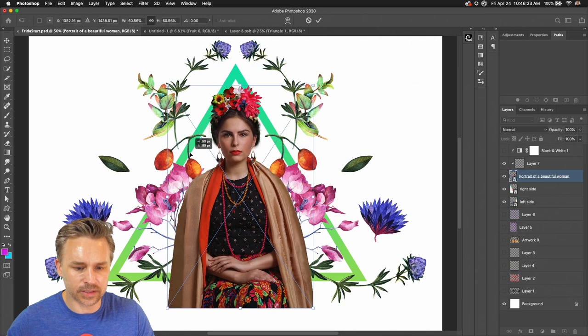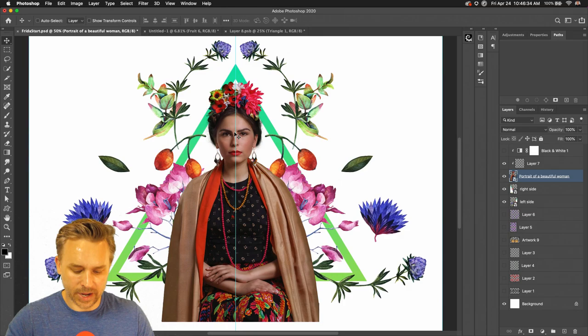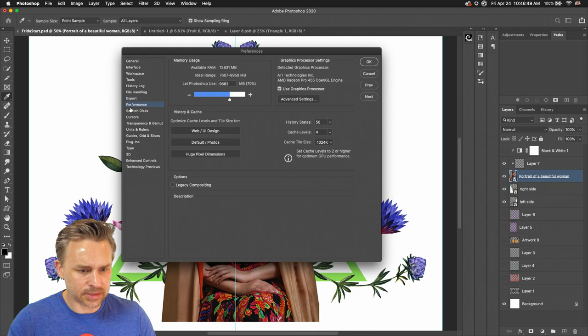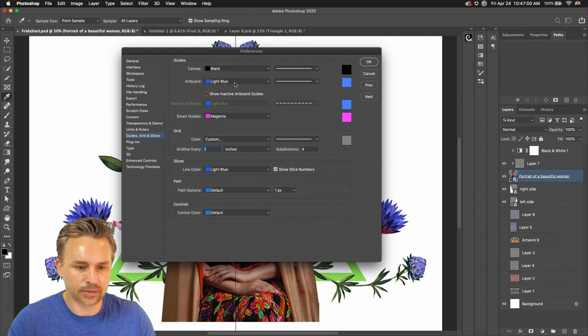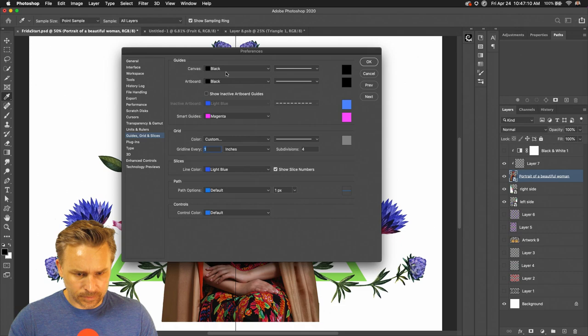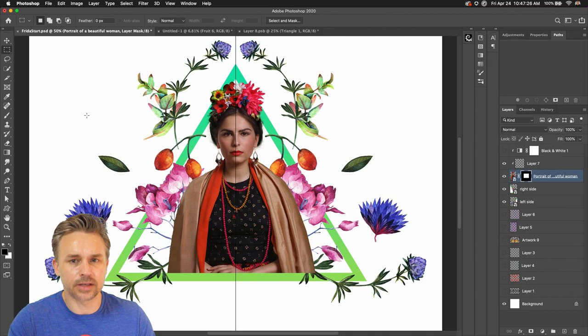Scale her down and put her inside — she's going to kind of break out at the top of her head, breaking the border, keeping her in the center. If I hit Command H, I can bring up the guideline again. I'm going to change this to black so it's easier to see. The canvas is set to black — I'll move her over a little bit so she's right in the center. Let's mask her out and work on some other elements.